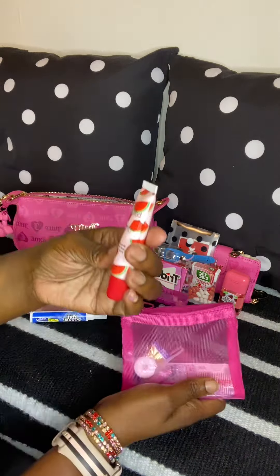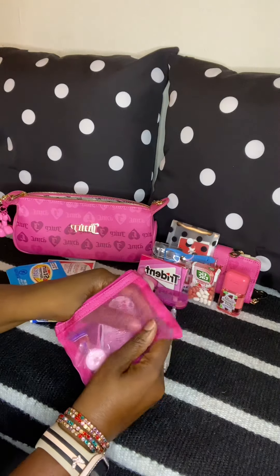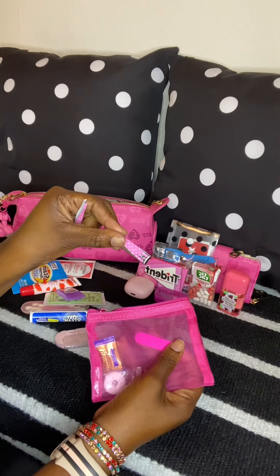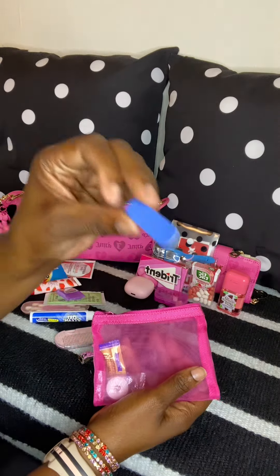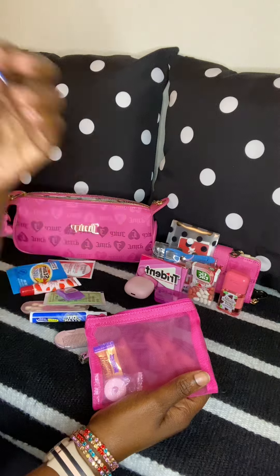I have my watermelon lip balm from Burlington in a pack of five, my Hello Kitty comb, and I can't go anywhere without tweezers and nail clippers – so I have the pink and white polka dot ones today. I also have a little nail file; these nail files from Shein are the best nail files ever, to me.